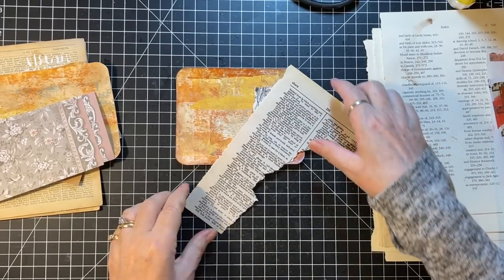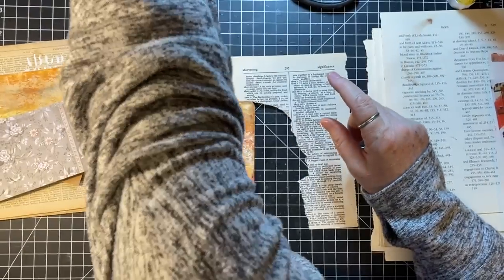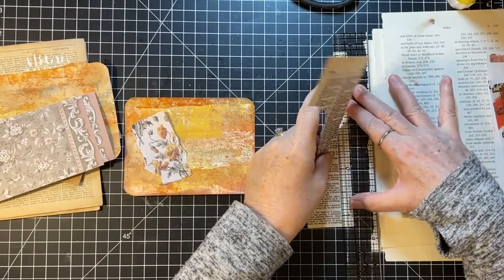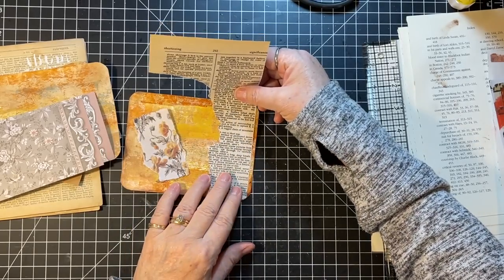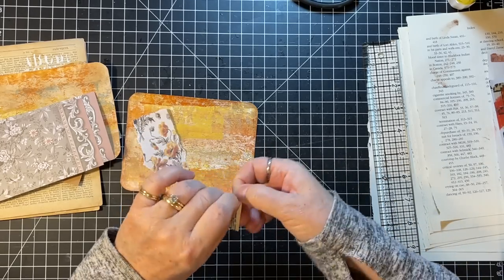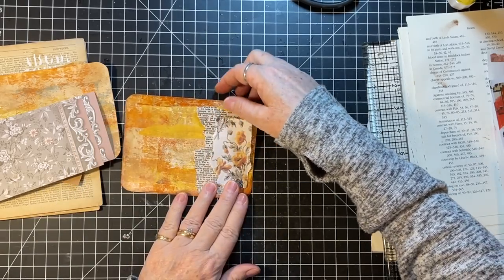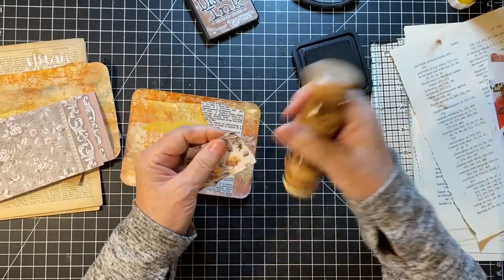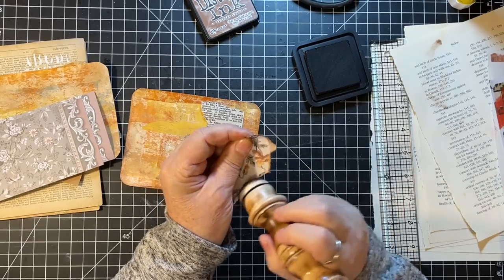Let's use this side and I'm going to tear this down. That's going to the stamping bin. I'll keep that handy — I'm sure we'll have another use for that piece of book page. I'm thinking something like that, so let's ink those. Still no idea what I'm going to put as the focal point but we'll come up with something.